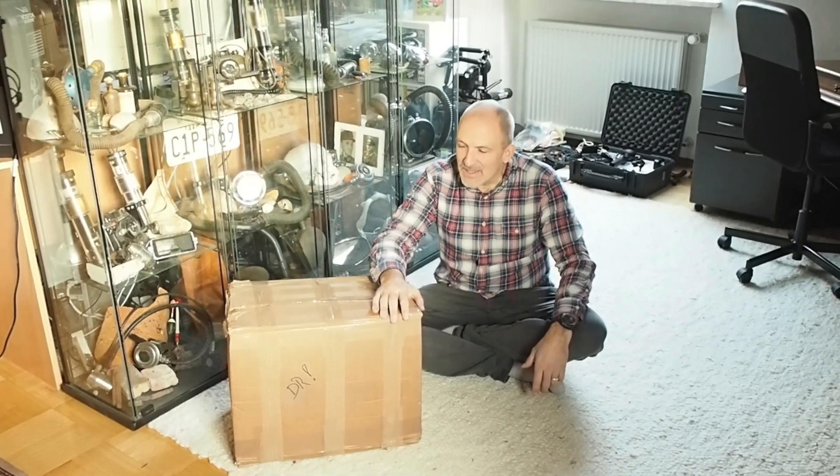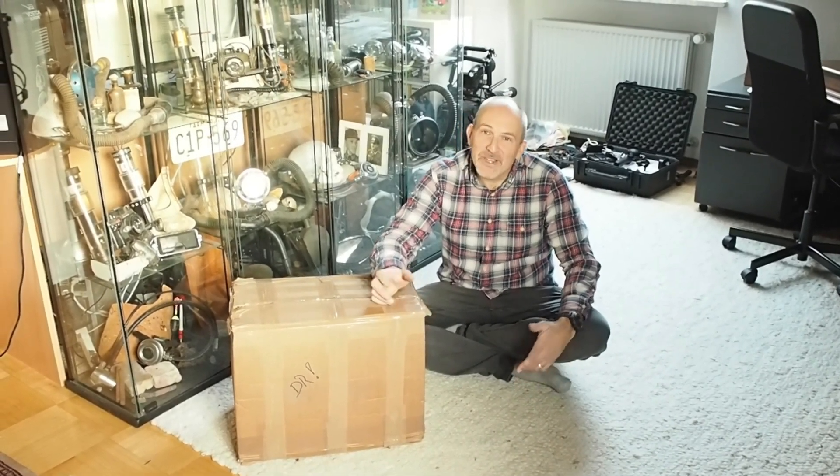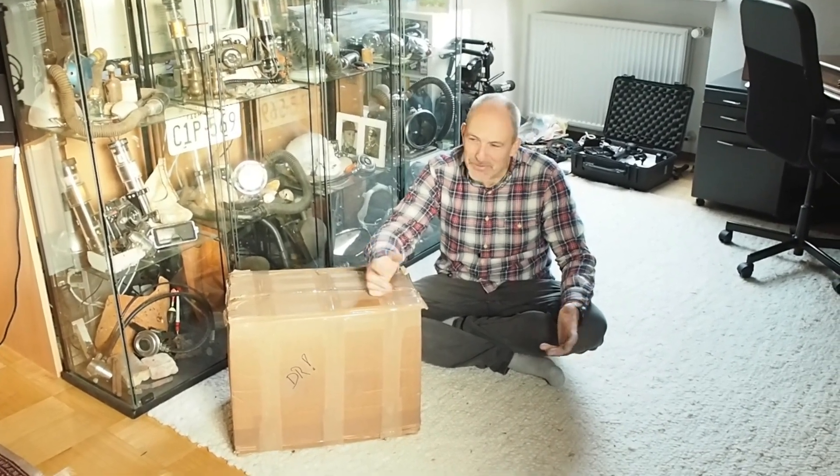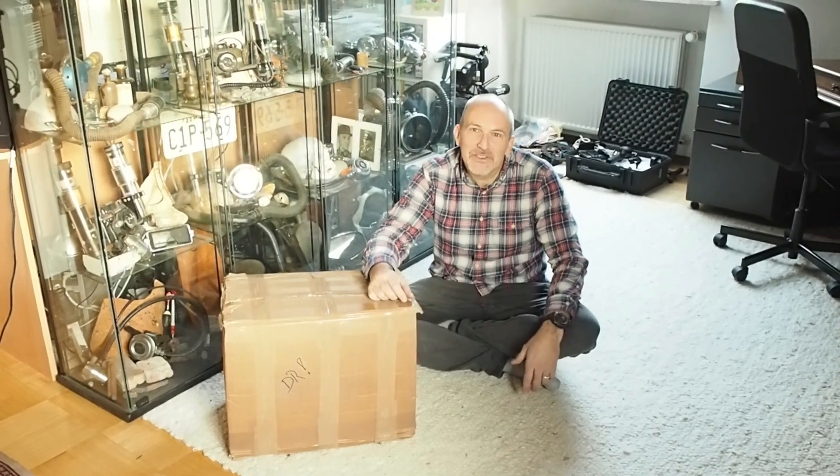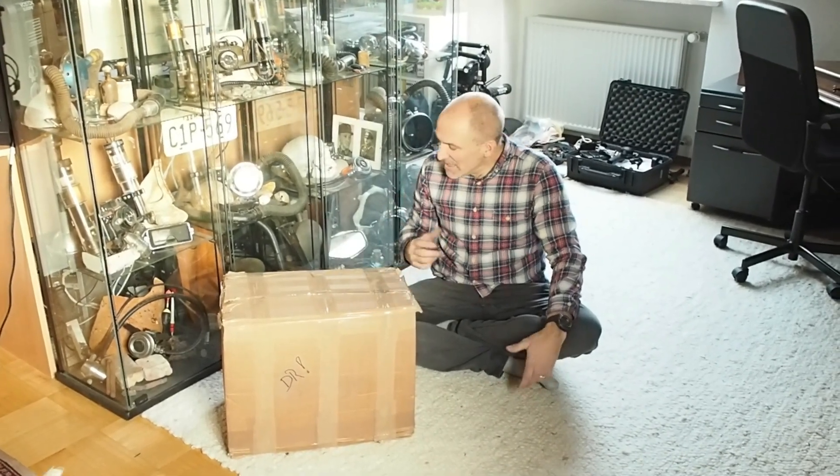And what if it's not what I think? Then it's probably a big surprise and we will see. And if it's nonsense and not good for the video then we will delete the video and nobody will ever know. Okay, so let's have a look.